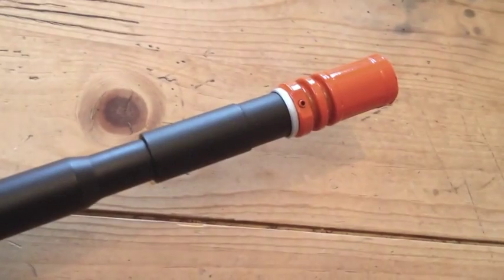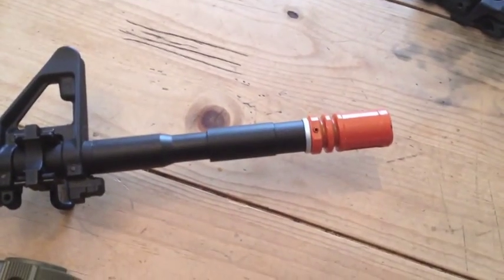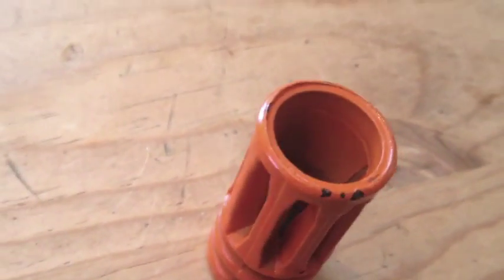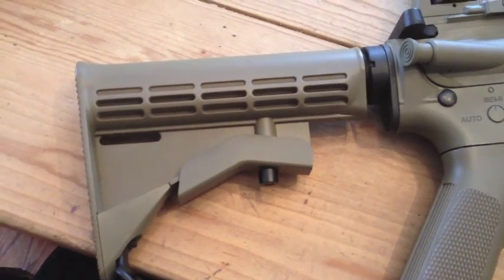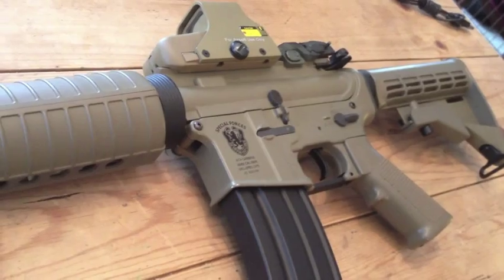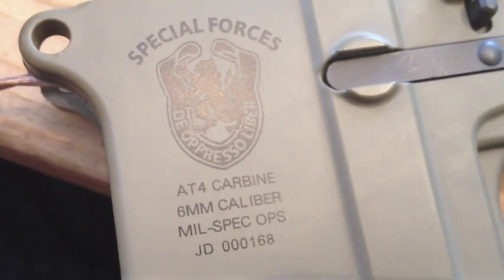One of the best features of the Aimtop is a steel convertible barrel — it can be shortened from standard length to CQB length. The flash hider is made of very solid metal and is more of an HK416 style rather than standard M4. Polymer parts include the stock, pistol grip, body, and forehand. The body is constructed of high-quality polymer and is less flexible than a combat machine's body, allowing for an extremely high cost-to-value ratio.